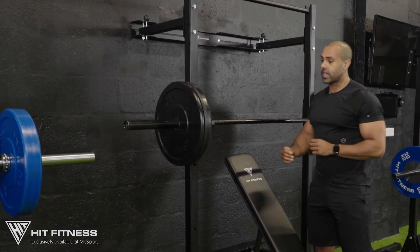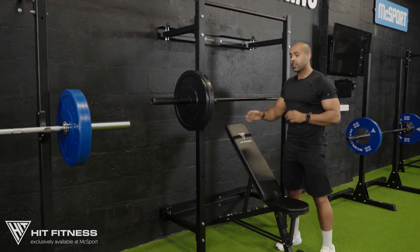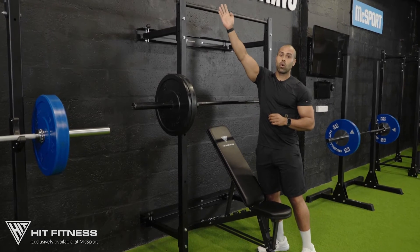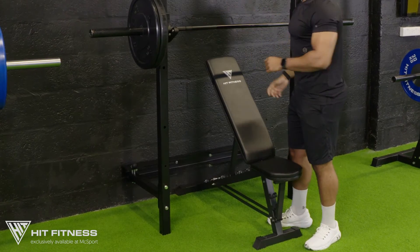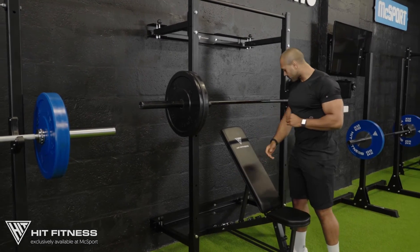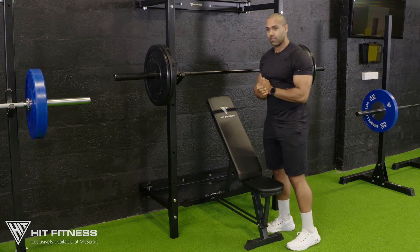As with all our Power 60 range, they come with our set of J hooks and are compatible with all the Power 60 attachments, like a wall ball attachment for wall ball shots, dip bars, safety bars, landmine extensions at the very bottom for landmine press, and also a battle ropes attachment at the very bottom too.